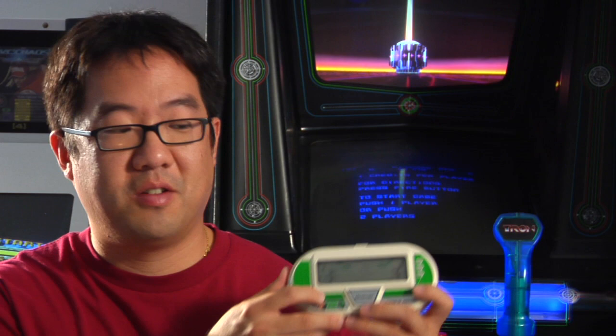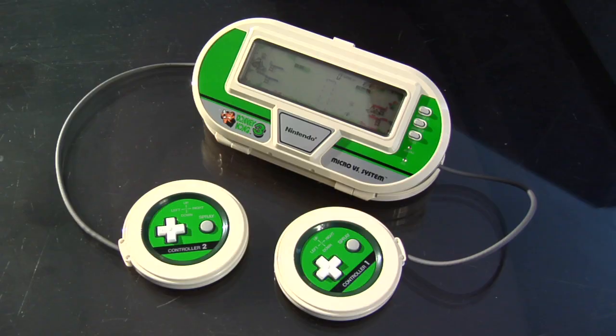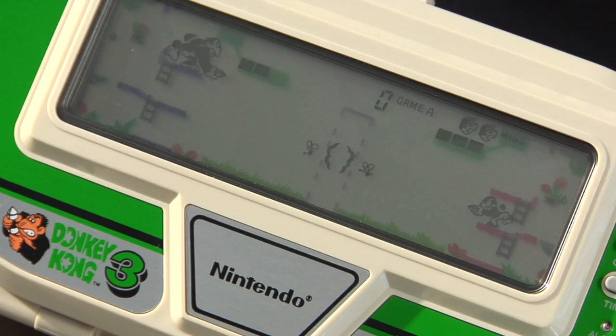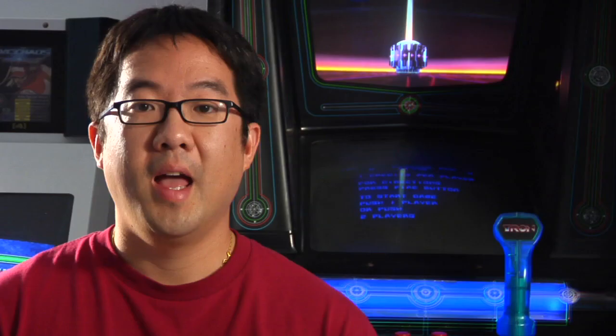I want to show you this last Nintendo Game & Watch. This is Donkey Kong 3 from their Versus series. What's cool about this one is you open it up and it's got two controllers that you pull out so you can play with a buddy competitively. But all of these Game & Watches would soon become obsolete with Yokoi's next invention, the Game Boy.